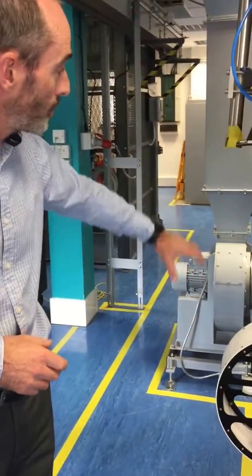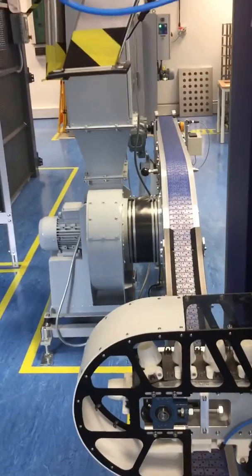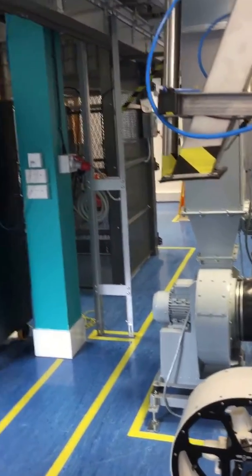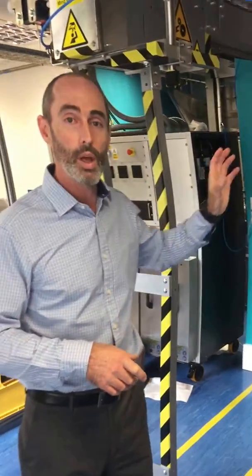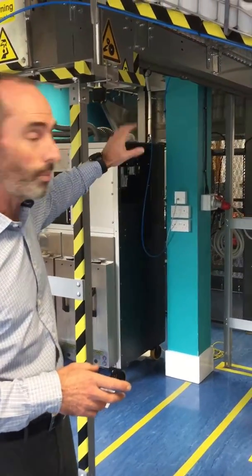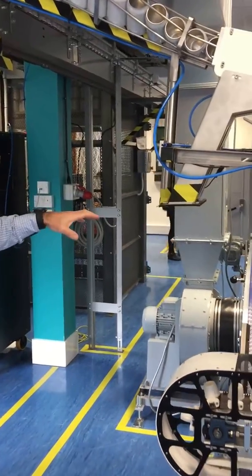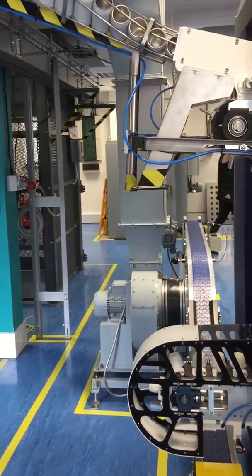From there the cans would then go back onto a conveyor, which would then transport them to the oven to cure the coating — very much the same way it's done in a can factory today — and then they get reloaded onto a pallet. So what you can see here is the whole process from depalletising, to printing, to drying the coating, and then back onto a palletiser.